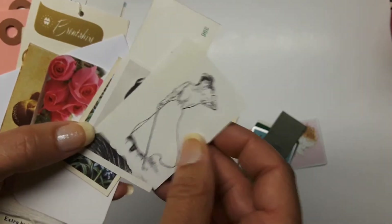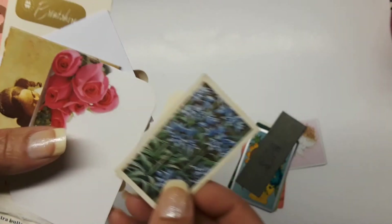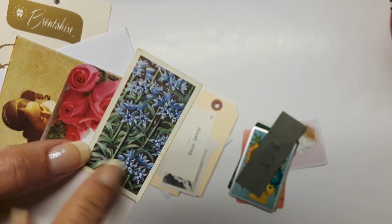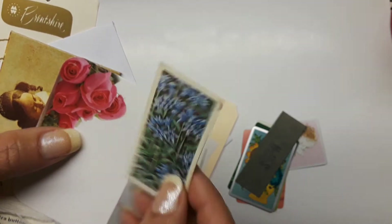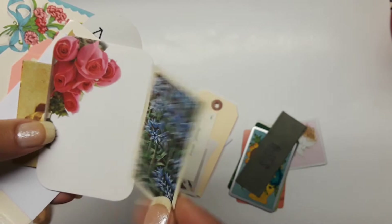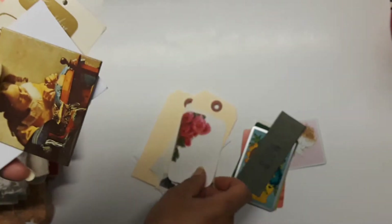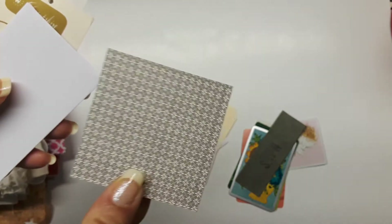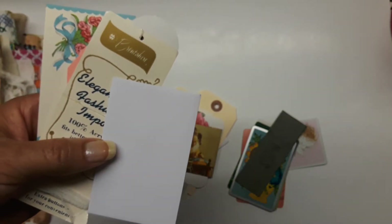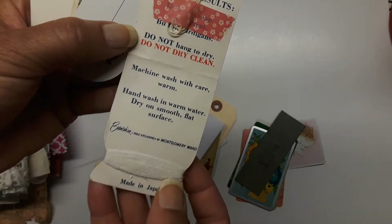There are some beautiful ladies and a French card. There are some of the cigarette cards. Now I was watching on Nick's video where a lady had said these were actually tea cards — but I think they're both. They're called cigarette cards and/or tea cards, but I kind of like the tea thing better.